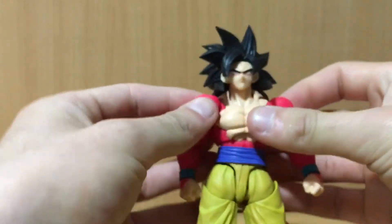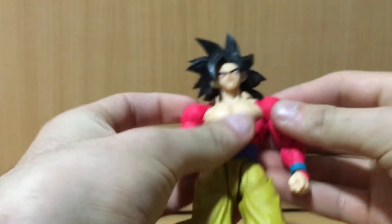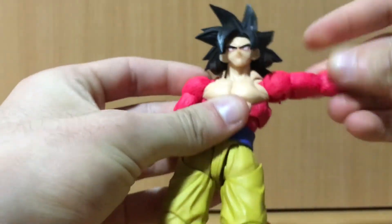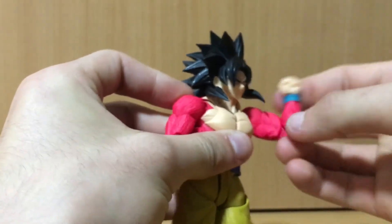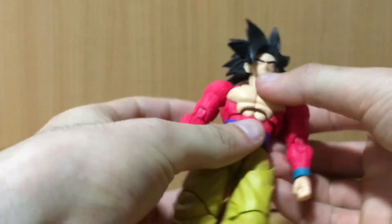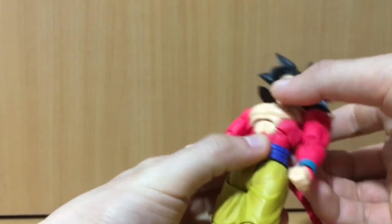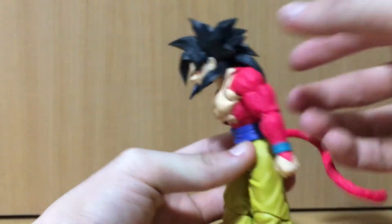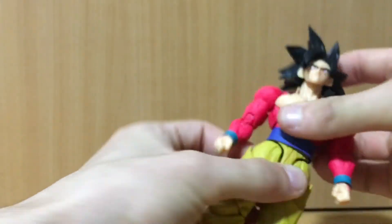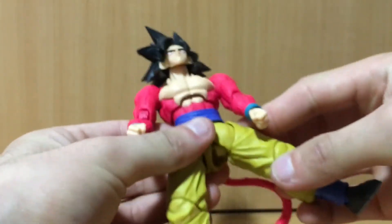There's a butterfly joint on the body which looks good, rotation at the arm, and the arm moves out a decent amount. There's rotation at the elbow with a double joint, an adjuster peg at the wrist, and a ball joint at the hip that goes forwards and back a good range. A lower ball joint also allows a full swivel, and the leg kicks up and out.